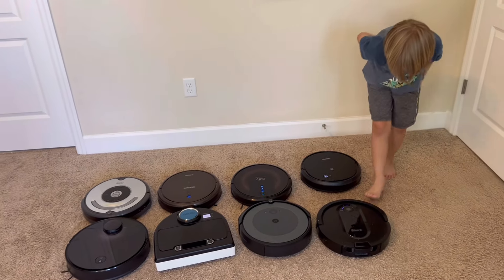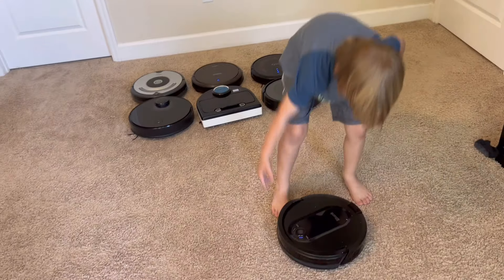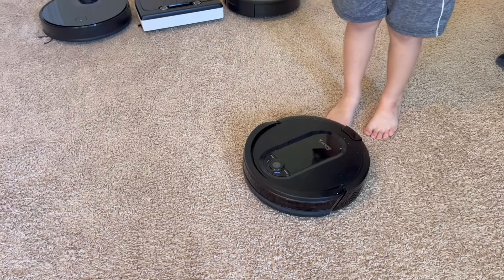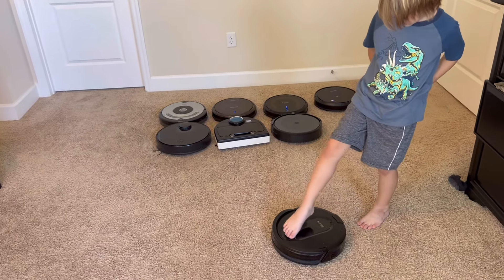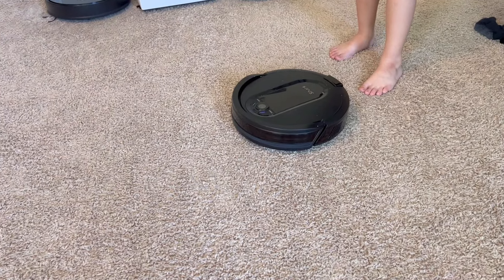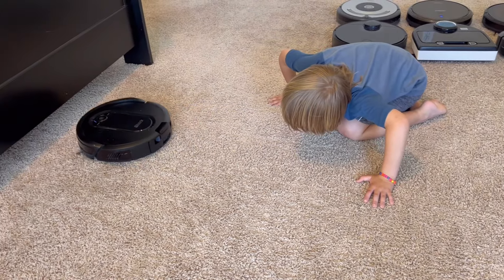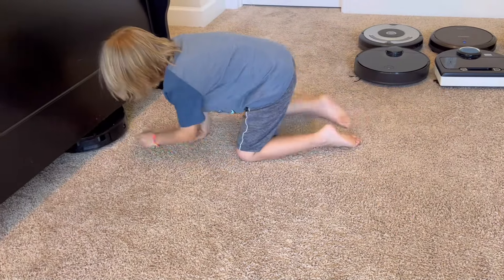Last but not least, this is our favorite one — the Shark IQ. This is the Shark IQ and it has the self-emptying base. This one is working fine; we haven't had any issues with it. It cleaned our whole house this morning. It works perfectly — there it goes, going to clean under the bed. It cleaned this morning and it's really good.